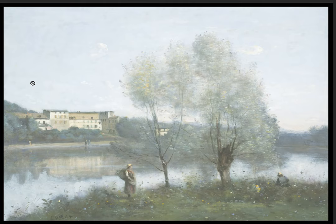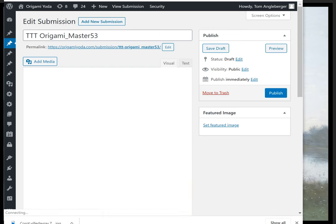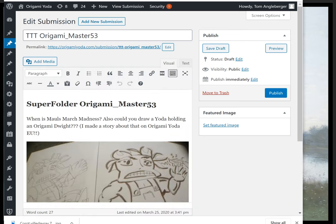I'm going to mess this painting all up today. Just to let you know, this video is gonna be a little wonky — you're gonna see some weird parts of my computer. This is actually webmaster Sam's workspace for doing the website. The first question is from origami master 53, who says: when is Mall's March Madness? Also, could you draw a Yoda holding an origami Dwight?